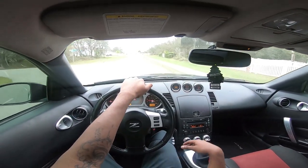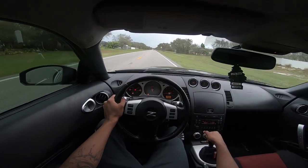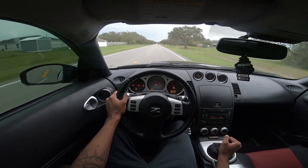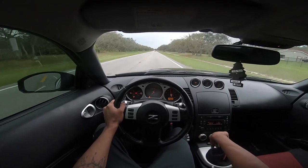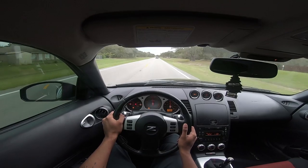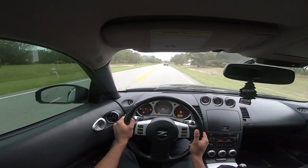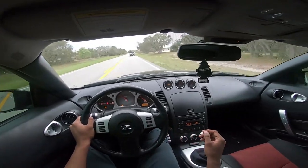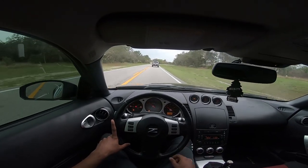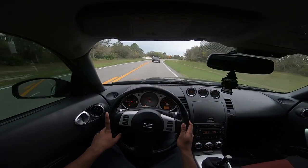Ready? Nice little pull. That stage three bites like crazy — I love this clutch. Stage three for the win.